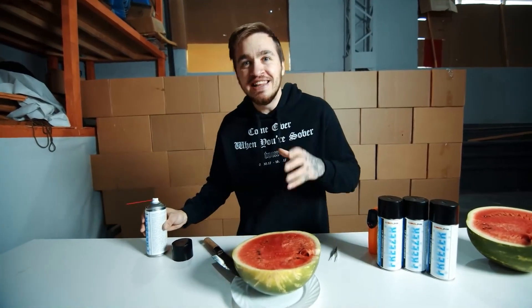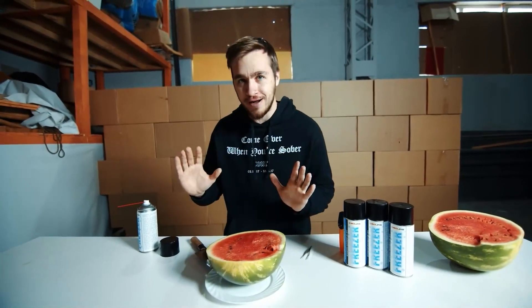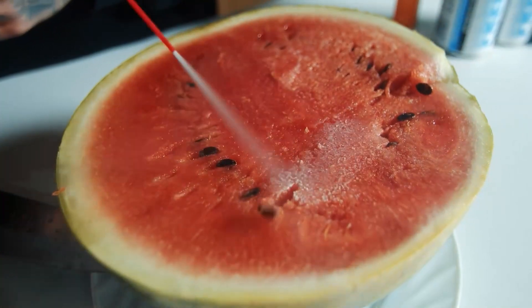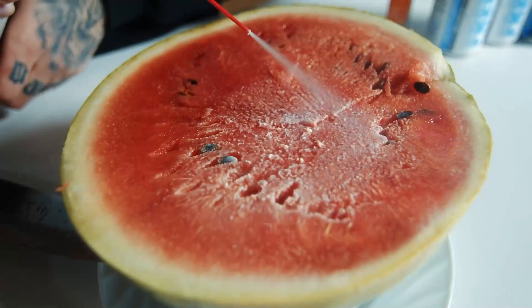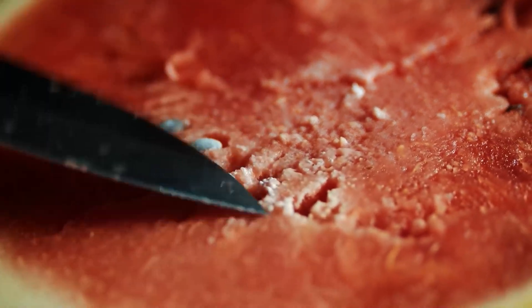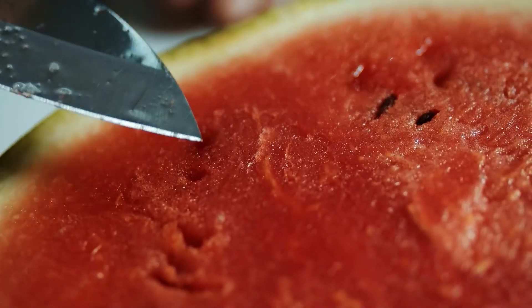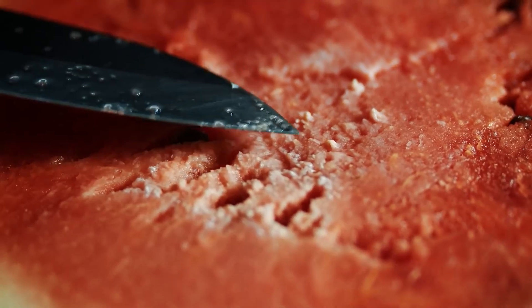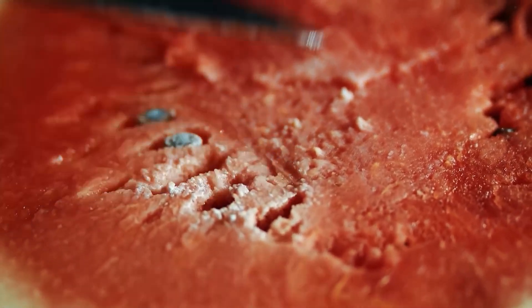In order for the watermelon to freeze through, you'd probably need 15 cylinders working at the same time, and even that's not a fact. Now let's take this freezer can and spray it on the inside of the watermelon and see what happens. Guys, it's frozen — it's actually frozen! This spray was able to freeze the inside of a watermelon. It looks like magic — you spray it and it freezes instantly.